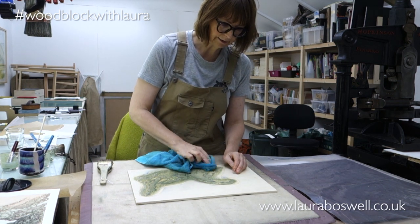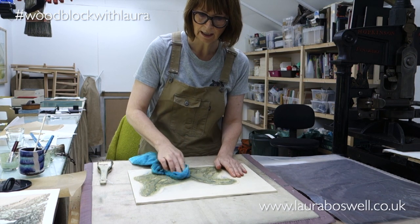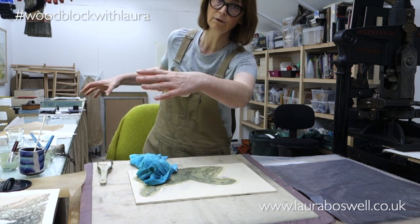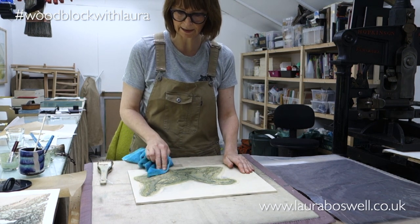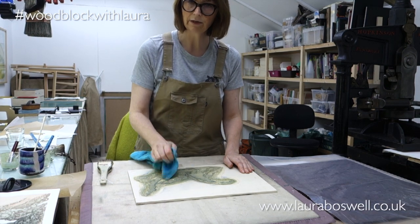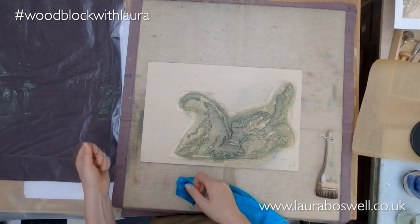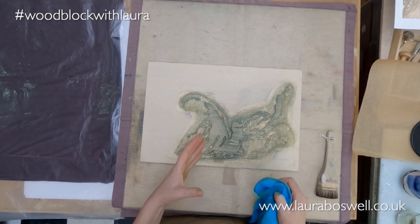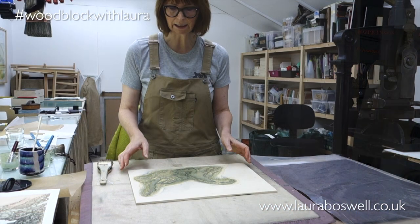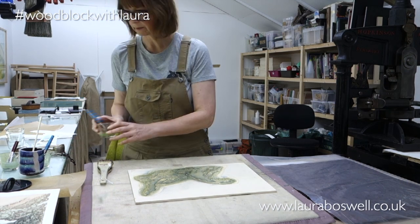The other thing I should say is you've probably noticed I've got one damp pack here with my prints. If I were working normally I would be spread out along the length of the studio and I would have two damp packs - an in damp pack and an out damp pack - so as I printed they'd transfer from one pack to the other, which is a much more efficient way of working. But unfortunately it's not very camera friendly, so I'm muddling along with the one pack.